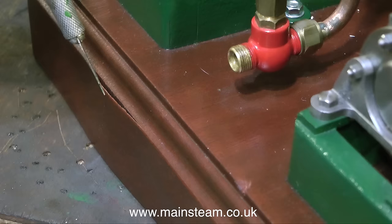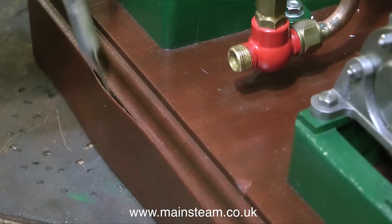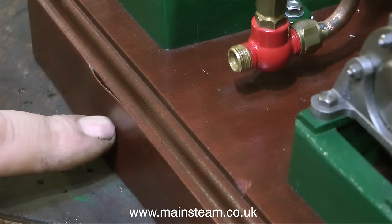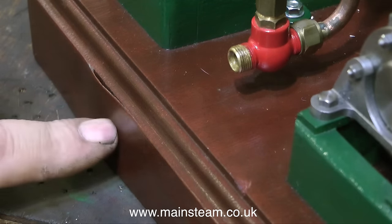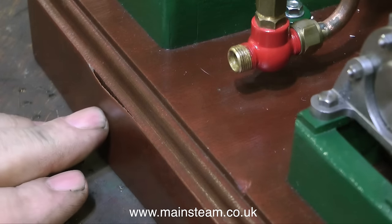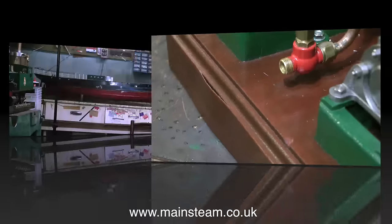A far less important problem with this engine is that the veneer is coming away from the baseboard, and that doesn't look terribly good. I may be able to fix this, but I can't do much about the chunk that's missing from the baseboard at the bottom of the picture. To fix the veneer problem I'd have to be very careful — remove it and re-glue it.